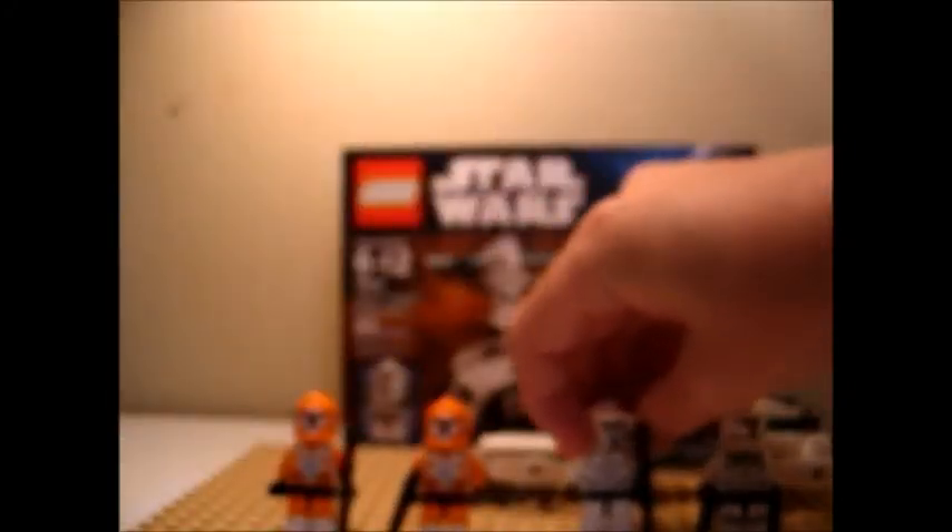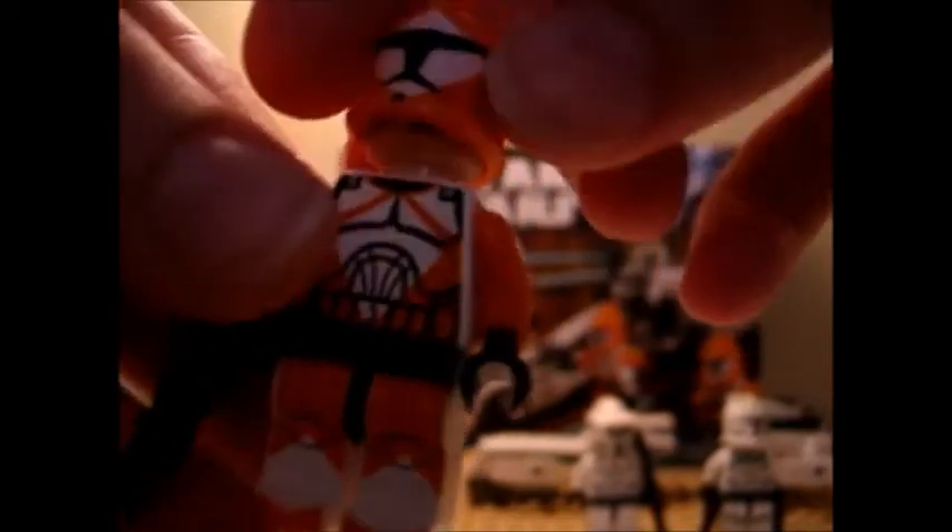And now on to my personal favorite, the Bomb Squad Troopers. Their helmet is actually orange all the way, and they got amazing leg printing. Great detail. And you get another one with a rifle.